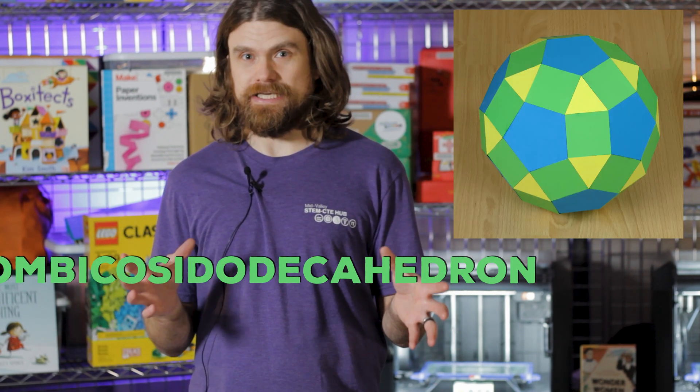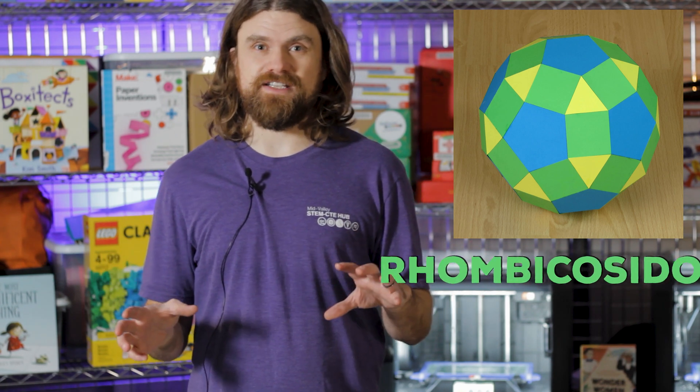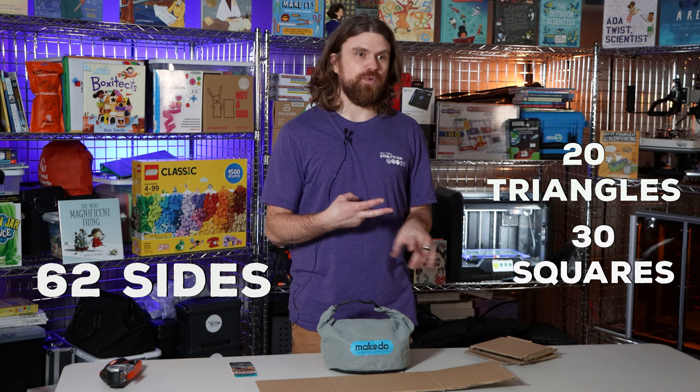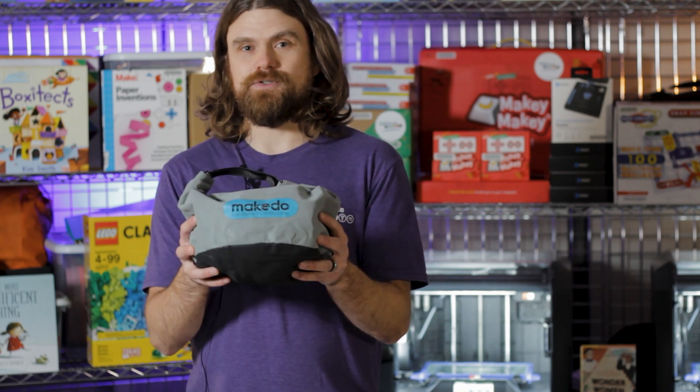I'm Forrest here at the STEM Hub Blending Library, and today we are going to be making a Rhombicosidodecahedron, which is a geometrical shape with a total of 62 sides. 20 of them are triangles, 30 of them are squares, and 12 of them are pentagons. We're going to make that out of just the 30 square sides, using our new make-do set.